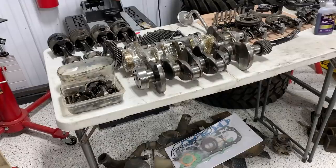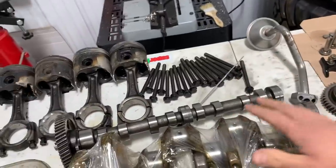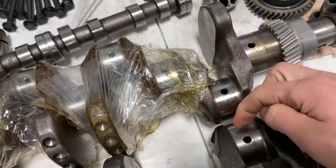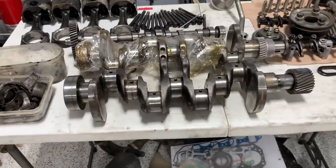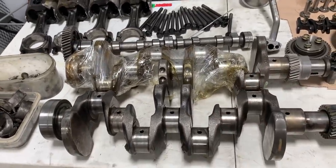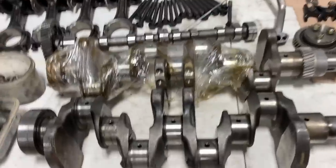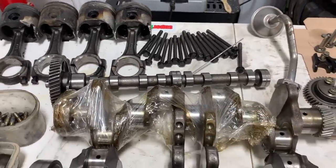A few weeks later, parts started showing up. First thing is the crank — this one was deemed unrepairable. The bearing that was spun... the machine shop told me that anytime a small four-cylinder spins a bearing, it's likely to generate enough heat to warp the crank. So it wasn't worth putting money into — we might find out it's warped in the end. We got a whole new one.